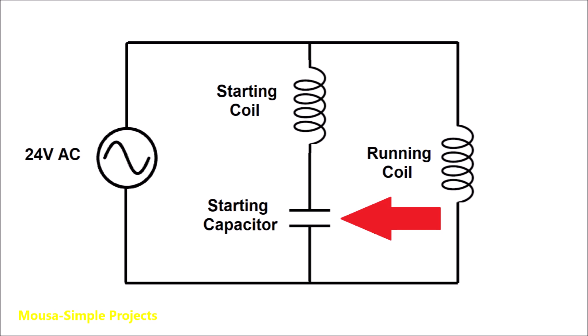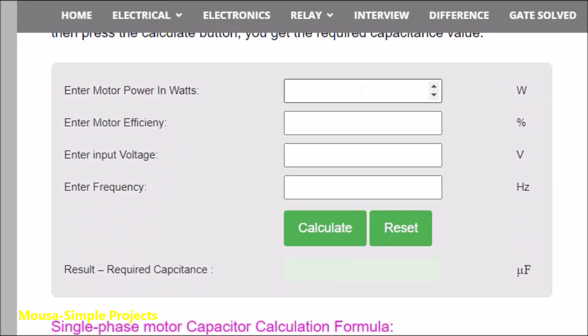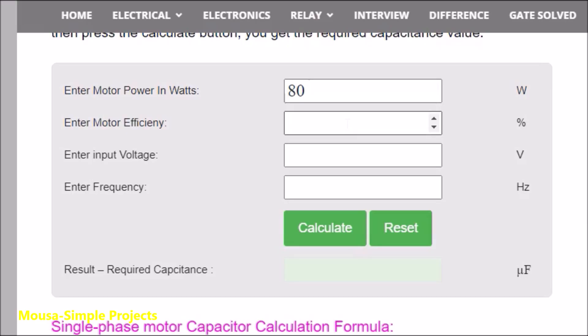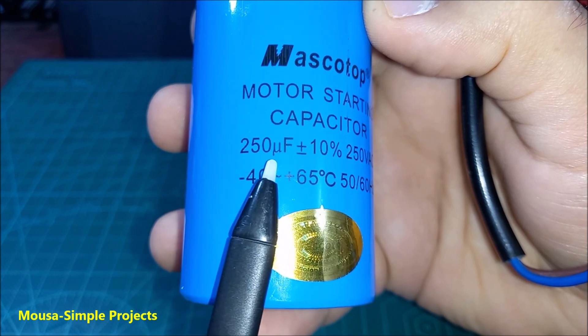To find out the proper value of this capacitor, I'm using an online calculator. I insert the power, which is 80 watts, the efficiency — let's say 90% — voltage 24 volts, and the frequency 50 hertz. The result is 250 microfarads. So I bought this capacitor for three dollars only.